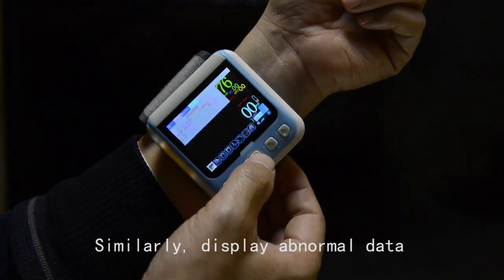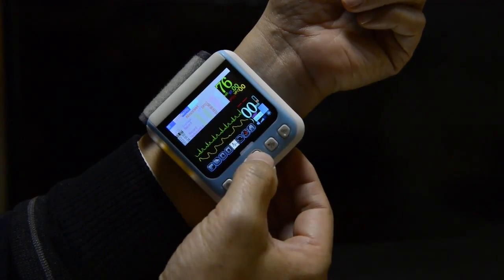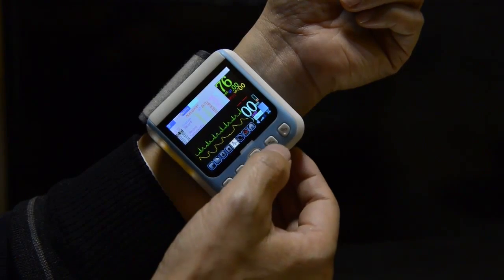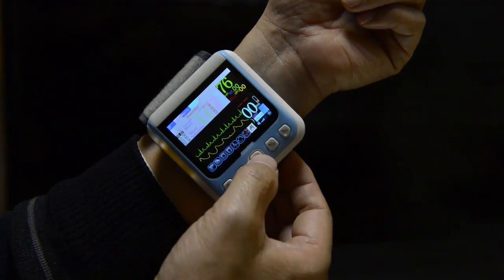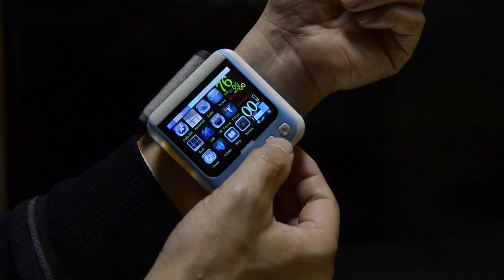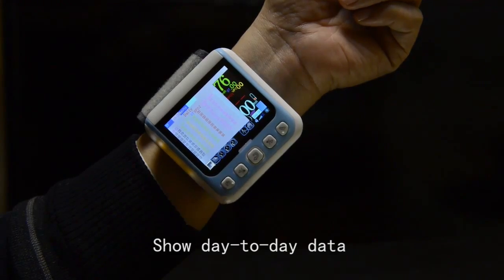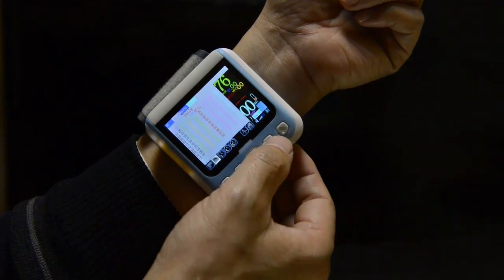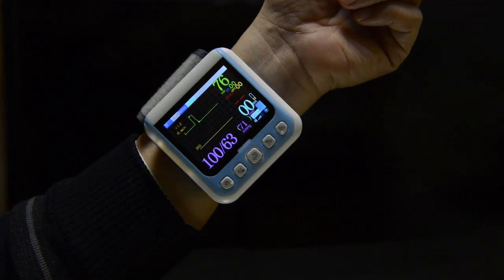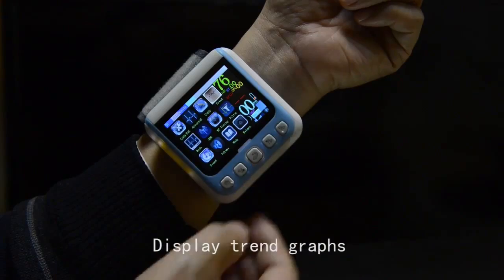Display abnormal data. Show day-to-day data and display trend graphs.